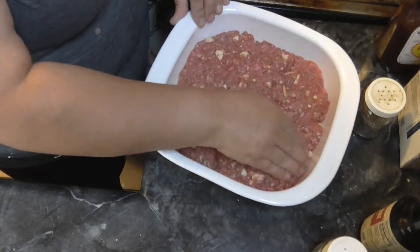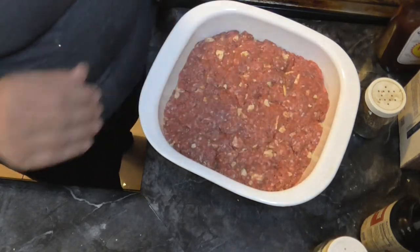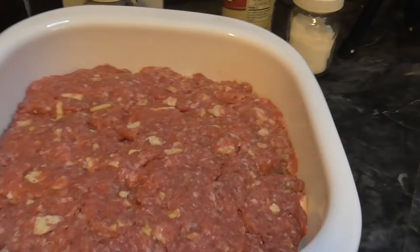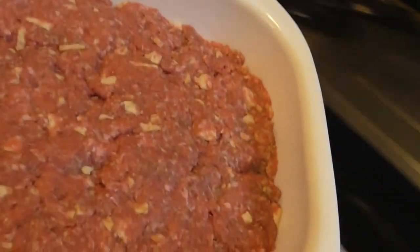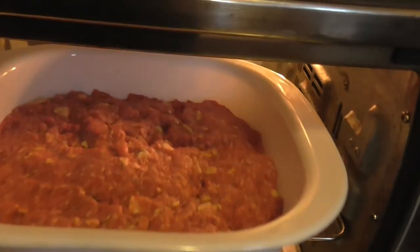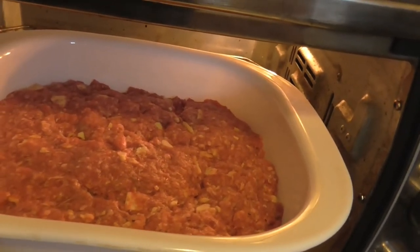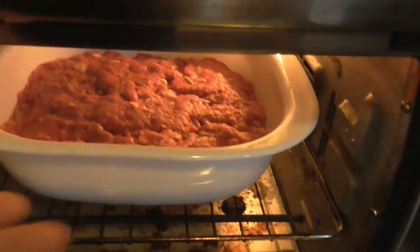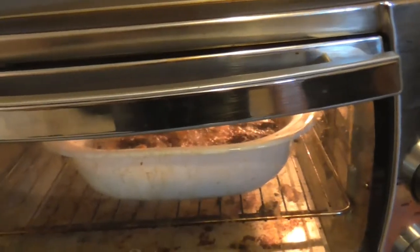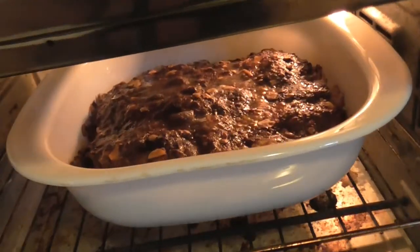Let me wash my hands again and then we will put this in the oven. I have it heated to 350 and we're going to put it in there for an hour and then I'll check it, but usually it's about an hour. I'll come back and show you once it's done. It's been about an hour and 10 minutes - you can see it sizzling in there.